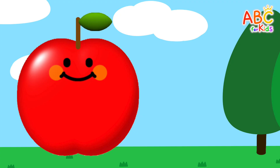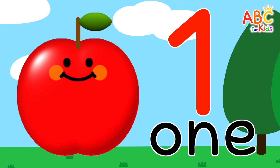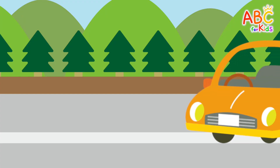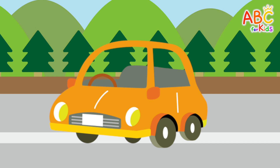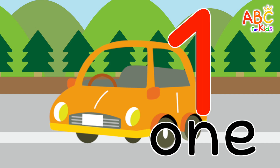This is a yummy apple. How many are there? That's right! One. This is a cool car. How many are there? That's right! One.